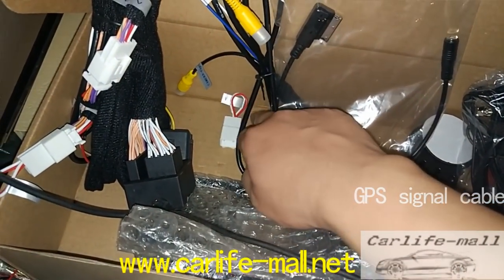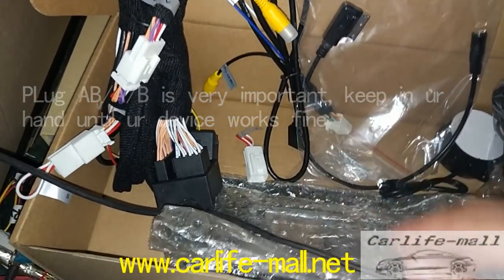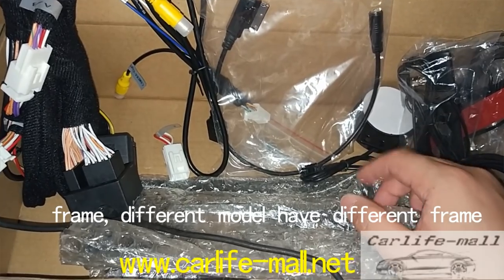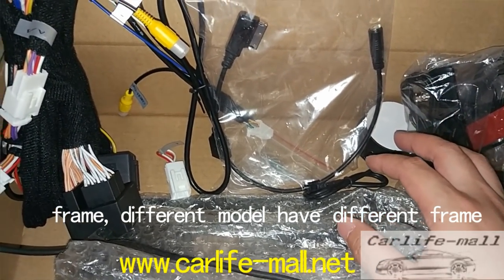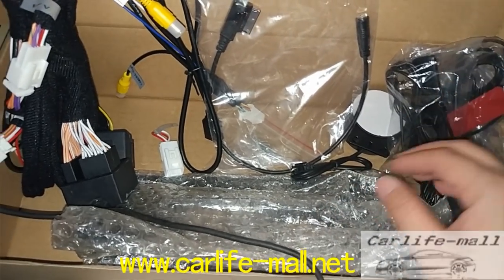And the screws. Please note — very important small parts. This is the female plug, very important. And this is the frame. For this model we have many, many models: for A, CLA, GLA, G, B, V, and some other models like E-Class and GLK. We will write and show the frame one by one.